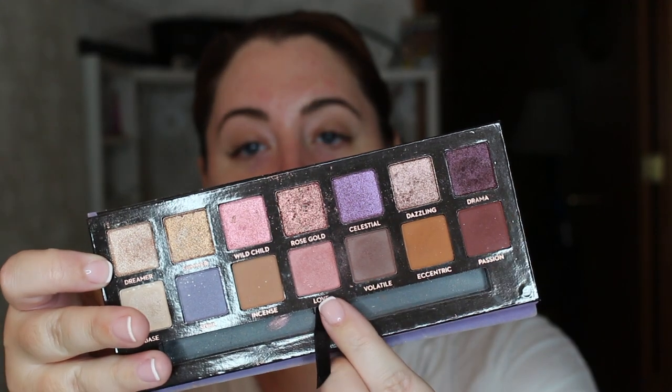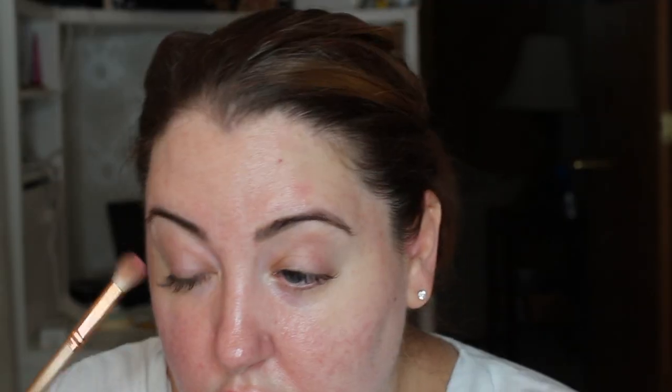Okay, so first we're going to be taking our Anastasia palette in Norvina. We're going to be using the color Love as our base color for this eyeshadow look. This is such a beautiful color — I have used this color in so many of my makeup routines as a base color.